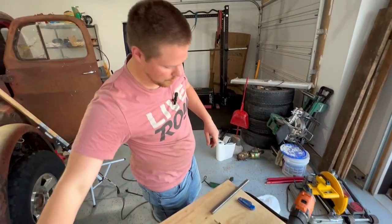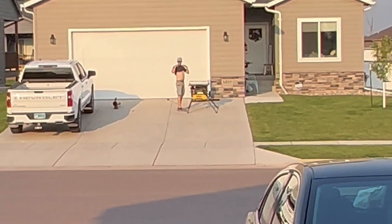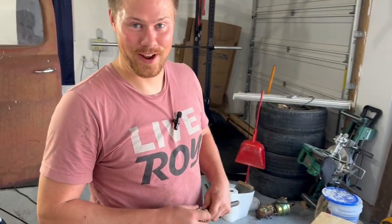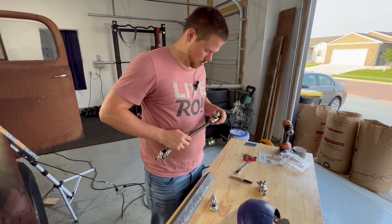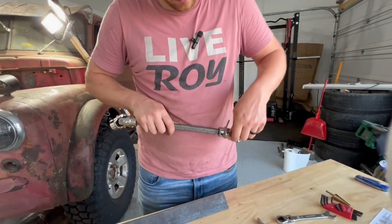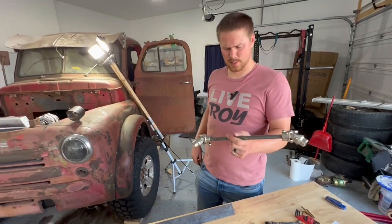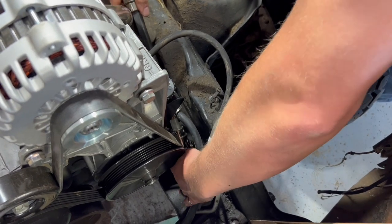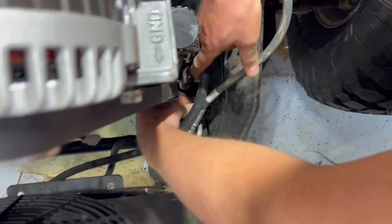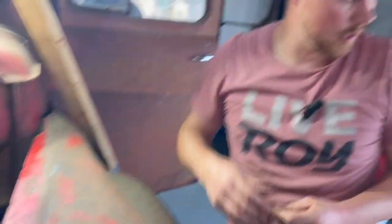All right, let's go get this mocked up. Just another day at the Roy Garage. All right, let's get this slid in there. Well, it looks pretty nice. There we go — now it's at least locked in. Let's get that other one over here.